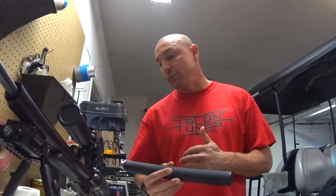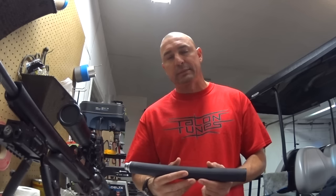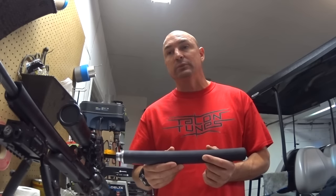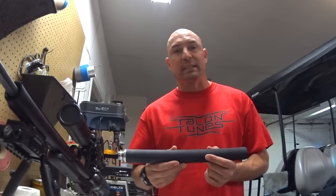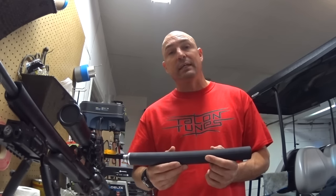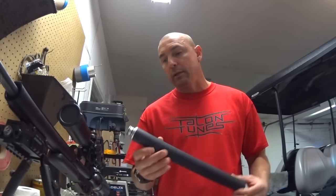This shroud from Talon Tunes definitely eliminates the sharpness. And when you drop it down to a 40 foot-pounds of energy gun running 3000 PSI, this thing is actually bringing us down to 90 decibels. The hand clap is almost the same, but it's sharper so it seems louder. So this gun is definitely neighborhood friendly in any power setting with the shroud on there.